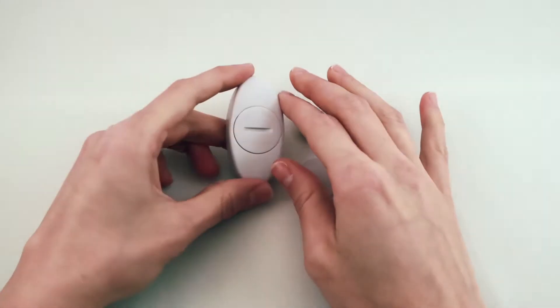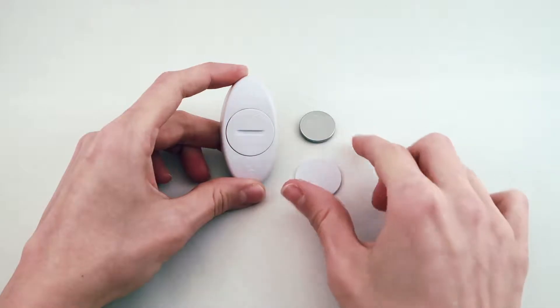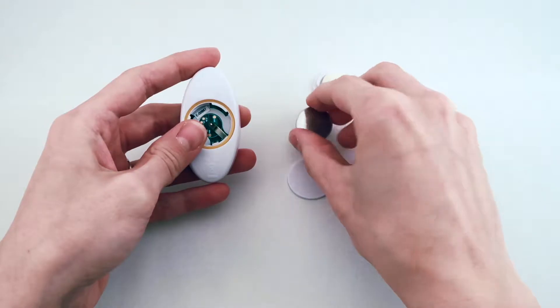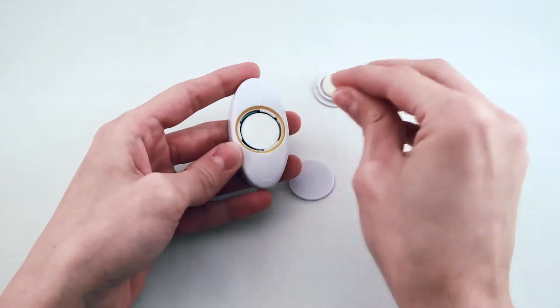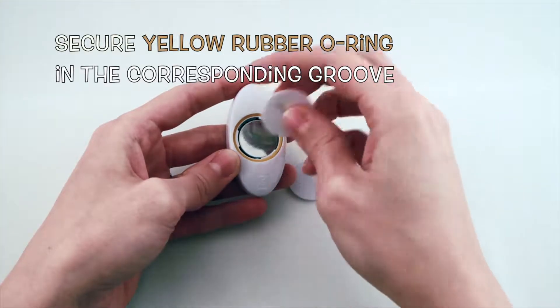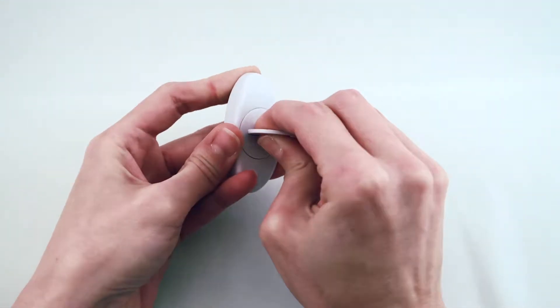Now you can install the watch battery into the transmitter. Using the plastic coin, unscrew the battery cover and place the battery inside with the plus side facing up. The yellow rubber o-ring must be secured in its corresponding groove before closing.